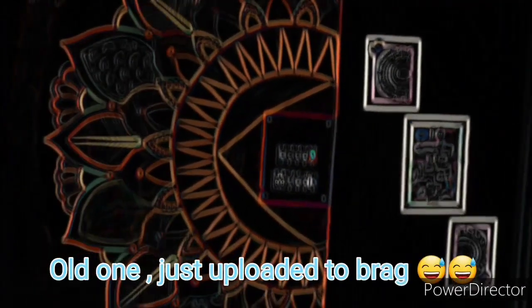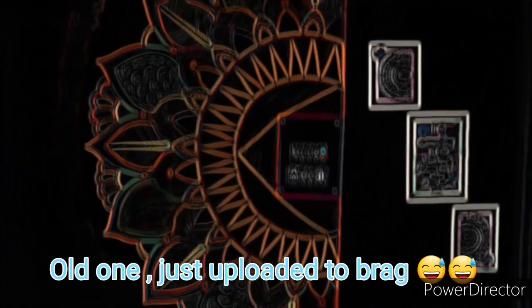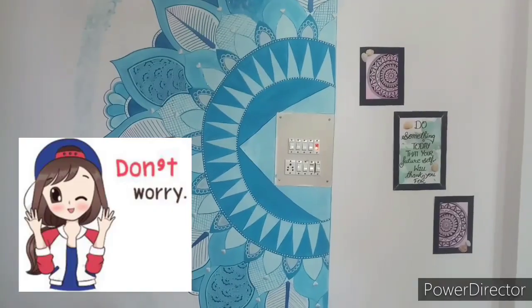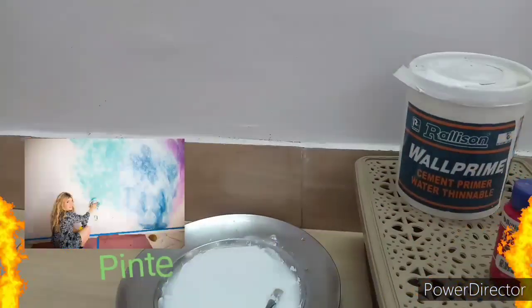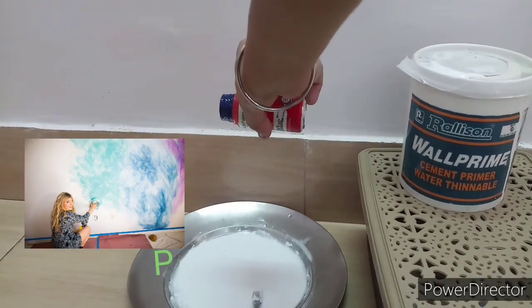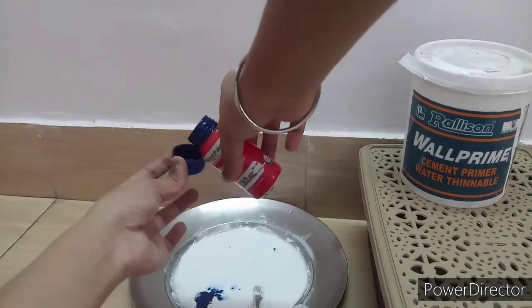It will be very quick and very easy to paint on. Now let's start our first technique. This is something I have seen from Pinterest, and for this we need some water, color, and primer.